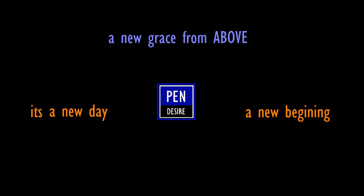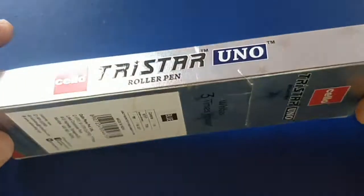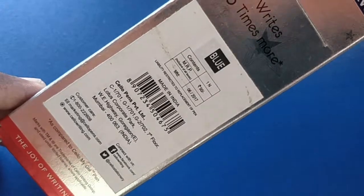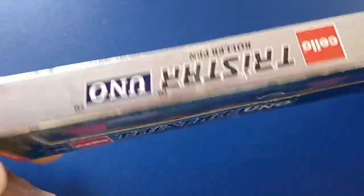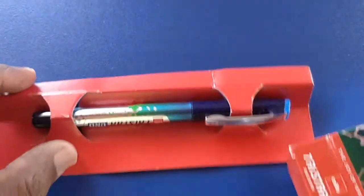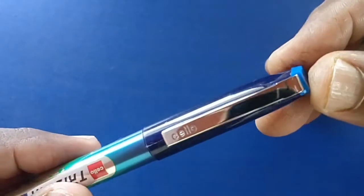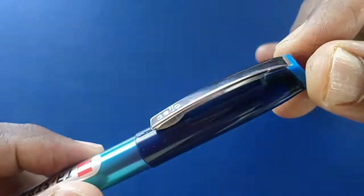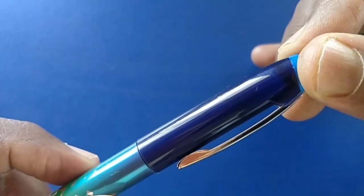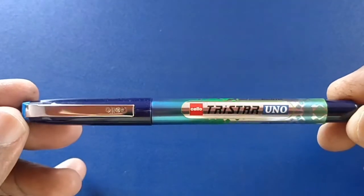Pen Desire welcomes you. Let's take a look at the Cello Tristar Yuno roller pen, precisely a needle tip liquid ink pen. This pen costs about rupees 50 and has been on the market for more than 4 to 5 years. This type of pen is from Cello but the name has changed. It looks nice with a metallic clip, is a bit shorter than its competitors, and has a cap top with the ink color labeled Tristar Yuno.